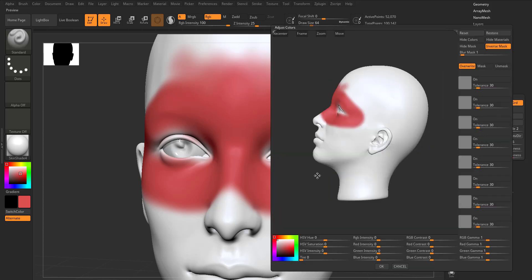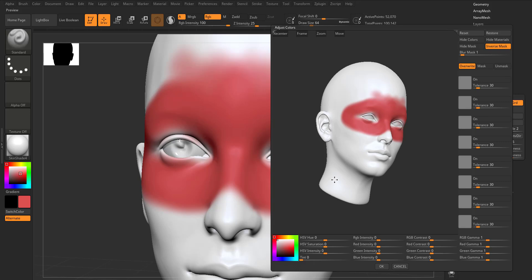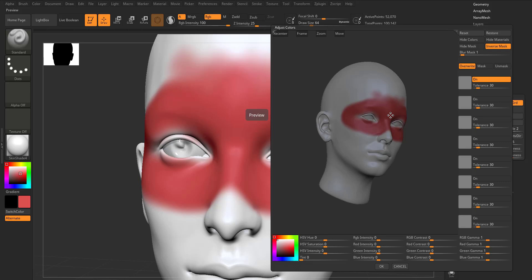Once you click on Adjust Color, a brand new window opens. This feature is only available from 2020 onward — if you're using ZBrush 2018 or 2019 you won't have this. The first thing you need to do is sample the color you want to make changes to. Click and hold directly on the mesh to select the color you want to sample, then use the color slider to slide it up and down.